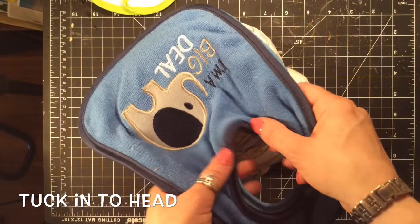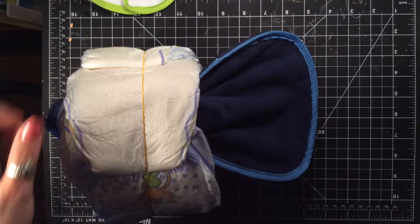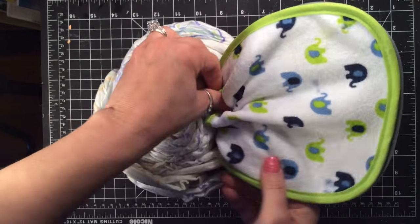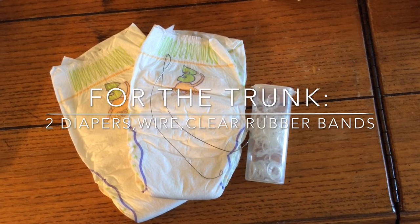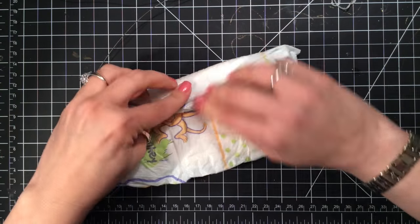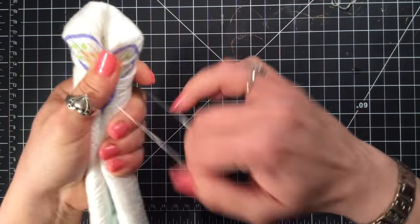Tuck your ears into both sides of the head. Fold a piece of wire for the center — this is going to help the trunk bend. Now roll up both the sides and tuck the wire inside. Hold it together with three or four rubber bands.